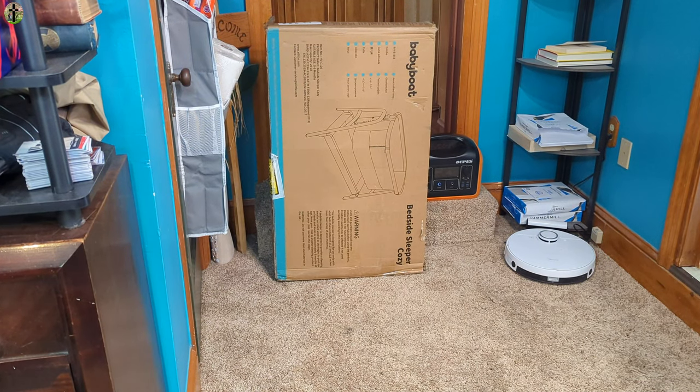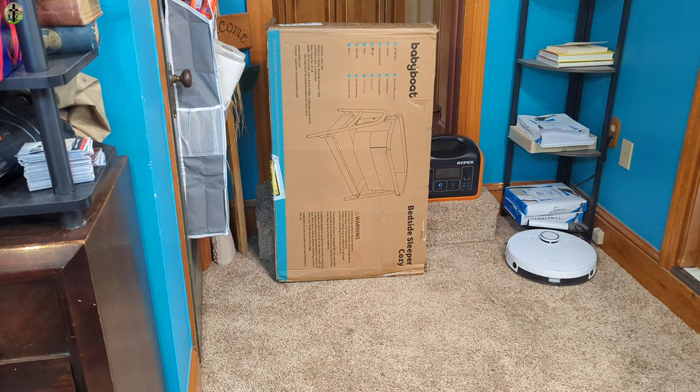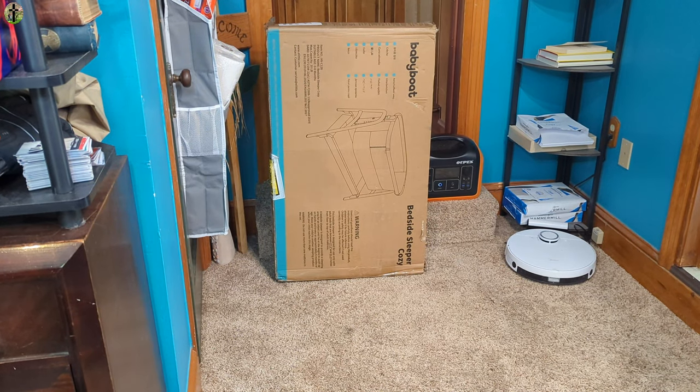Hey, my name's Scott. Today we are reviewing Baby Boat. This is the bedside sleeper. We're going to go ahead and unbox it, set it up, and show you guys what it looks like so you get an in-person feel of the style, the design, and our thoughts on it.